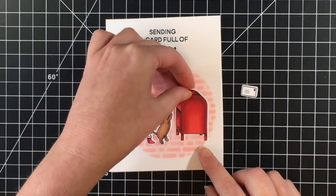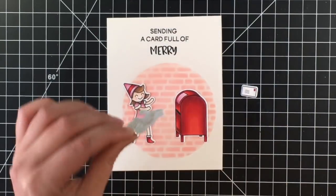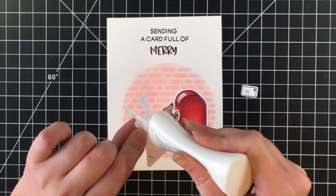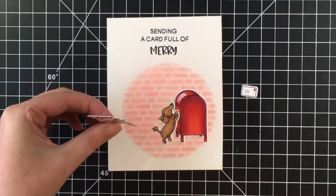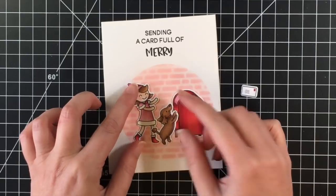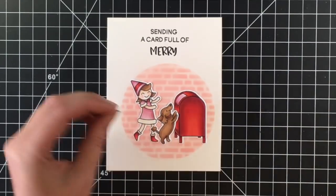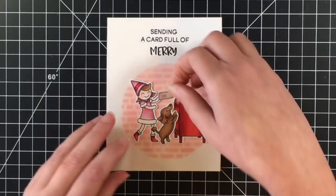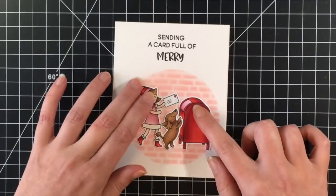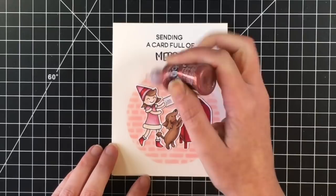I'm going to adhere all my elements down on the card panel using my liquid glue. I'm not going to pop anything up — this will be a really thin, easy card to pop in the mail to hopefully brighten someone's day. I just love how it looks like the little dog is so excited to be sending their friend some merry mail this Christmas or holiday season.